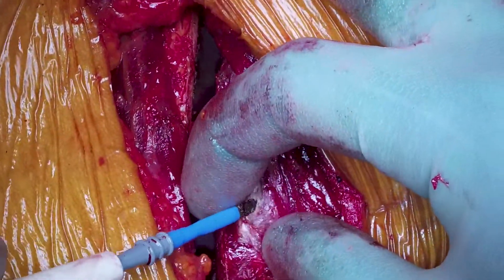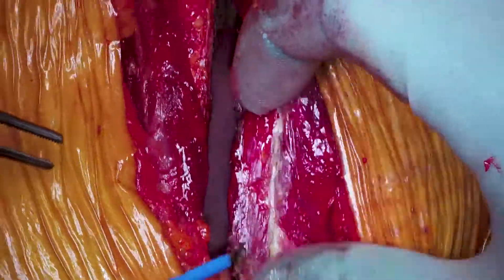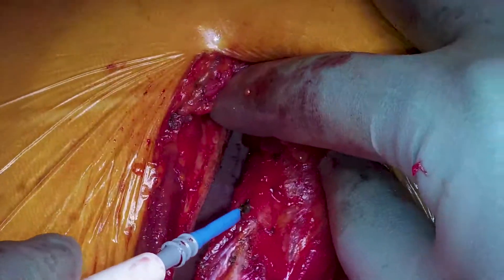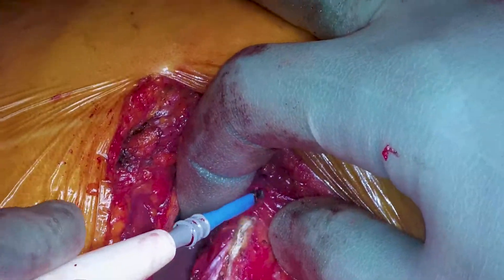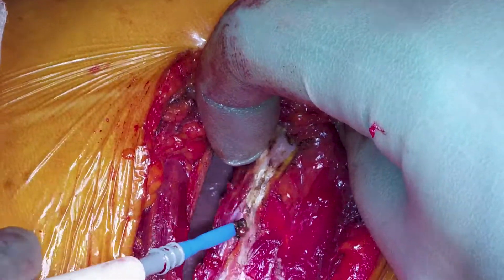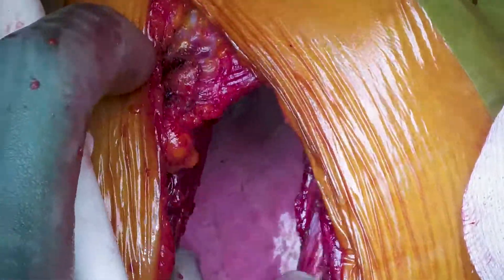This technique is used to preserve the intercostal nerve — it's called an intercostal strip. Mr. Dunning goes just above the rib and cuts out a chunk of muscle, letting it hang down to preserve the nerve, because cutting the intercostal nerve results in significant post-operative pain. The plan is to be as gentle as possible with this neurovascular bundle, because if done incorrectly, the rib will sit on the nerve and crush it under the retractor, causing immense and completely unnecessary post-operative pain.